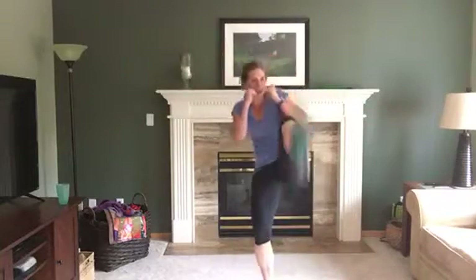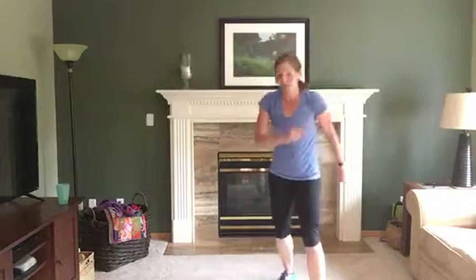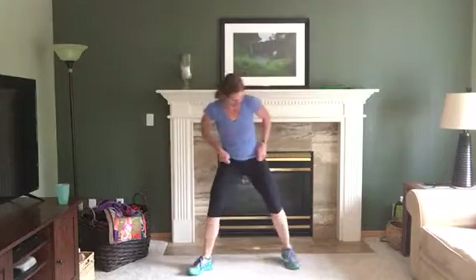Sumo pulses after this — last one right here. Okay, sumo pulses or sumo hold. Way to go! Toes are out, knees track the toes, let's go. Try to get as low as you can and breathe. We've got that burpee with a hold — a squat hold — after this.